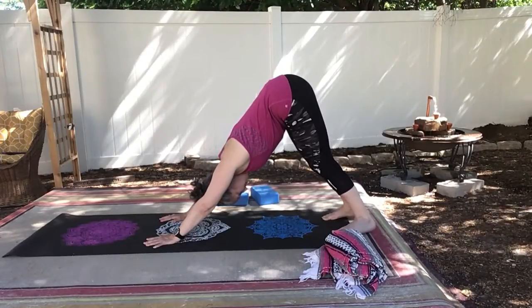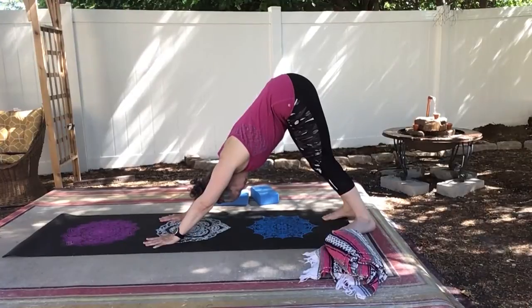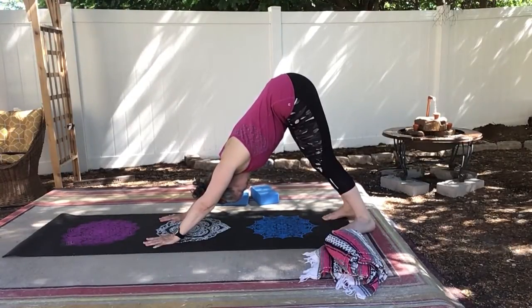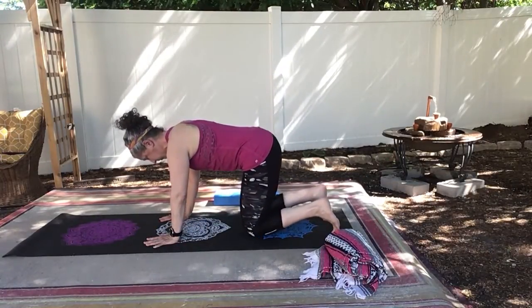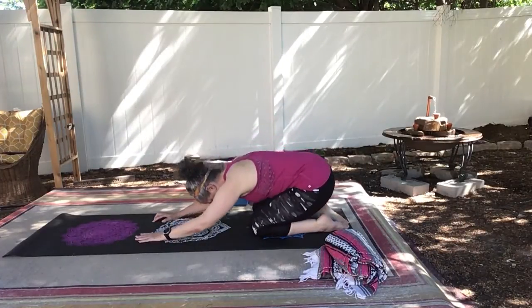Abs are engaged, hip flexors are coming towards your abs, upper body is activated, legs are activated. It can also help to have a block between your thighs when you do down dog. That will help you activate your legs.